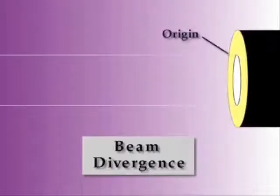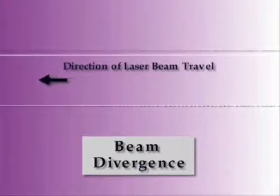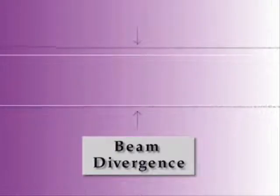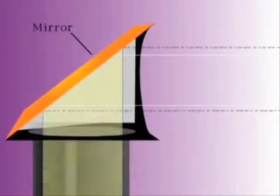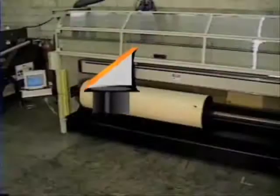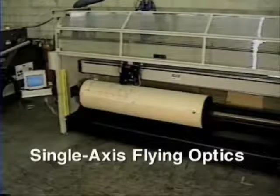When it first leaves its origin, a laser beam has a precisely measured diameter, indicated here by the white parallel lines. Ideally this diameter does not change, but in reality, as the beam travels away from the resonator, it diverges slightly, as indicated by the black dotted lines. When it finally hits the mirror on the z-axis head, the beam is spread out over a larger area. And if the head moves, as in DTI's flying optics laser system, the degree of divergence varies depending on where the head intercepts the beam. All of this could potentially affect the intensity and width of the final cut.